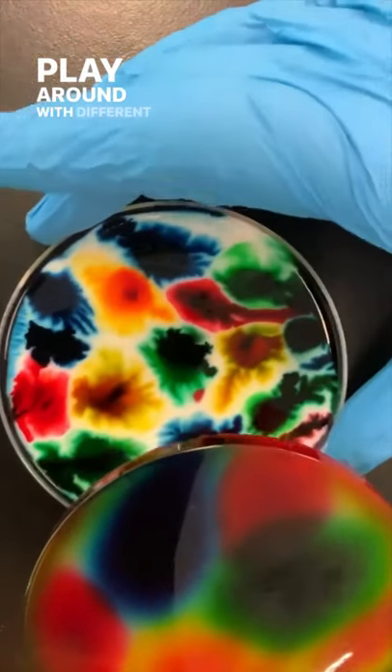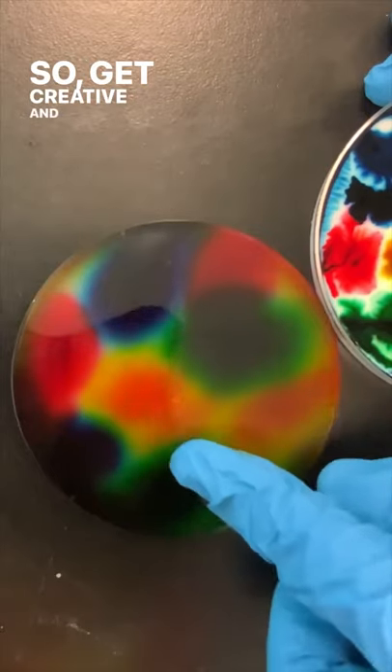You can play around with different amounts of food coloring. So get creative and make your own stained glass.